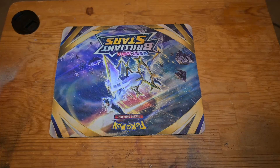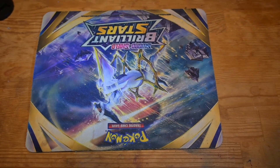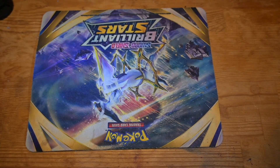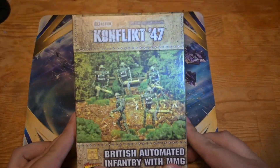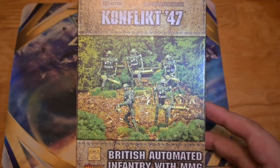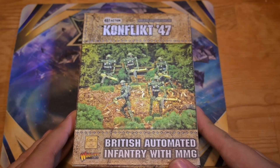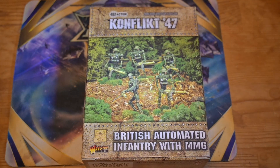Hey guys, it's Will here coming at you with another video review on some models. We've looked at a bunch of Star Wars models here, so now we're gonna look at the next batch of stuff, which is Conflict 47. This is the British automatons — their special units. England's whole gimmick for Conflict 47 is automated robots.